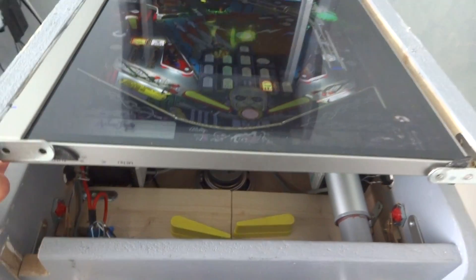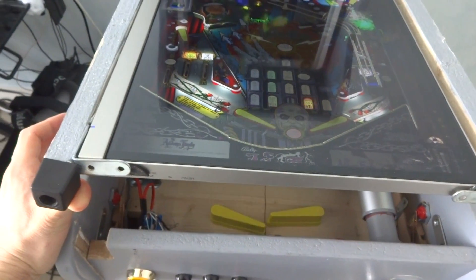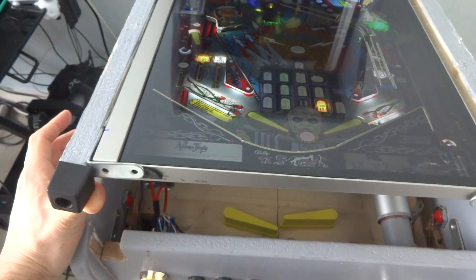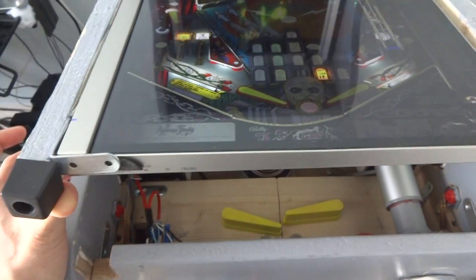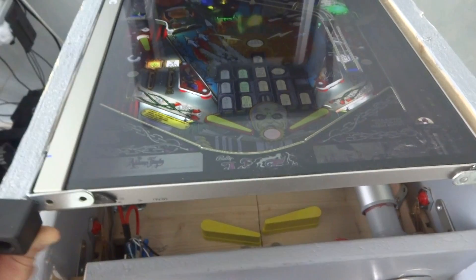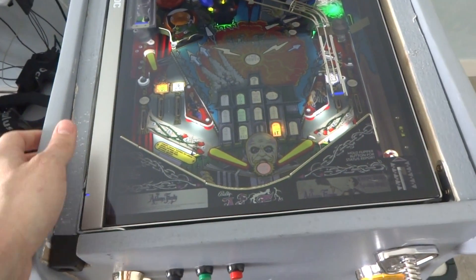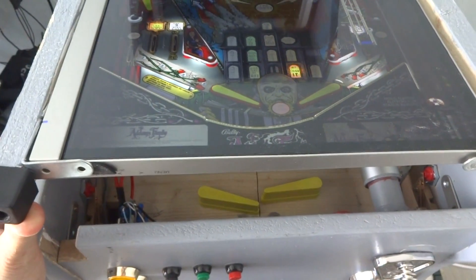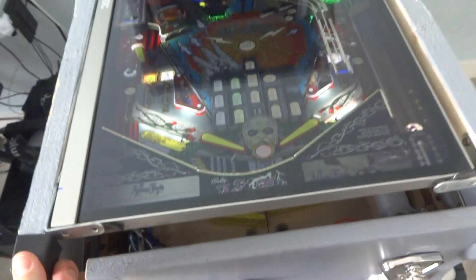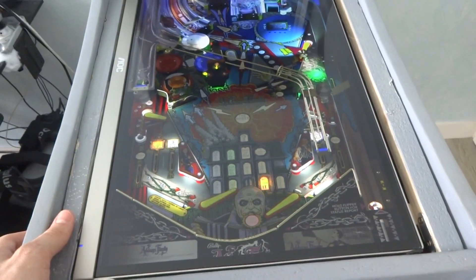I want to show you the activation for the flippers - the real flipper down and the virtual one on screen. The flipper assembly is actually the real assembly used in Addams Family pinball. You can see there is some lag and this needs to be adjusted, but overall everything is working quite great.